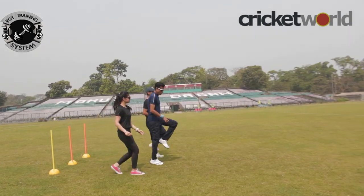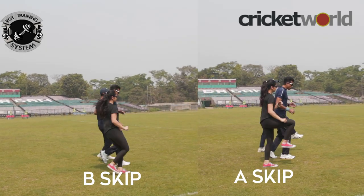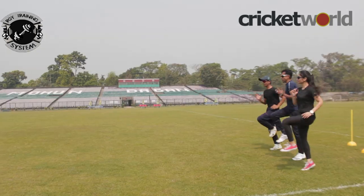Anushka, let's get moving. This is the A skip. Along with the A skip, we should be doing the B skip. B is throwing your leg. And the third one is high knees.